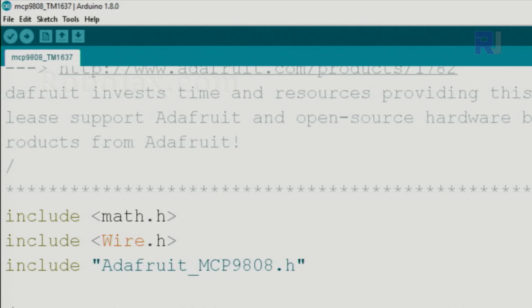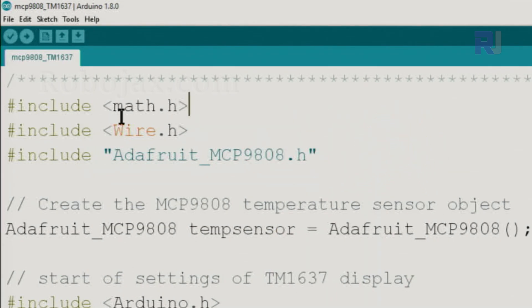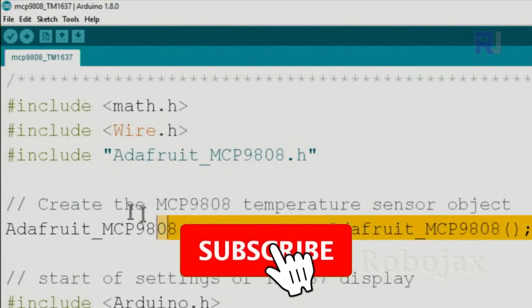Let me now explain the code for the TM1637 with the MCP9808. We have included the math library, which is needed to round values because the LED display does not display the decimal point. Wire is part of the IDE, and these two libraries are also part of the IDE. However, you have to separately include the MCP9808 library — a link is provided in the tutorial.